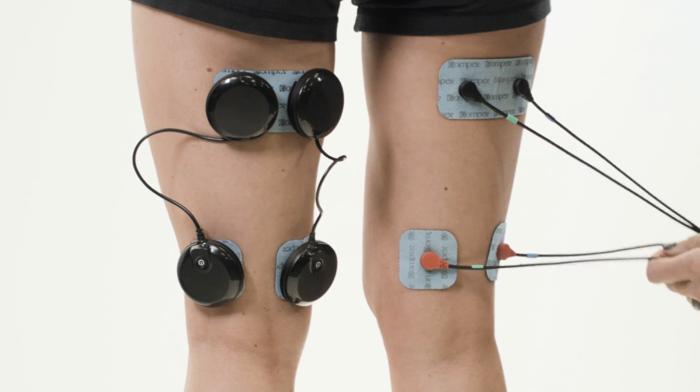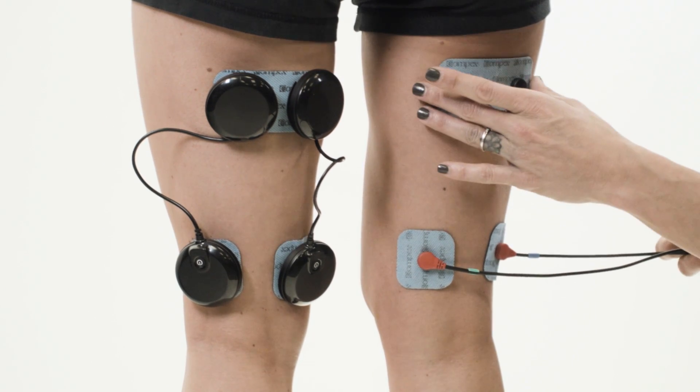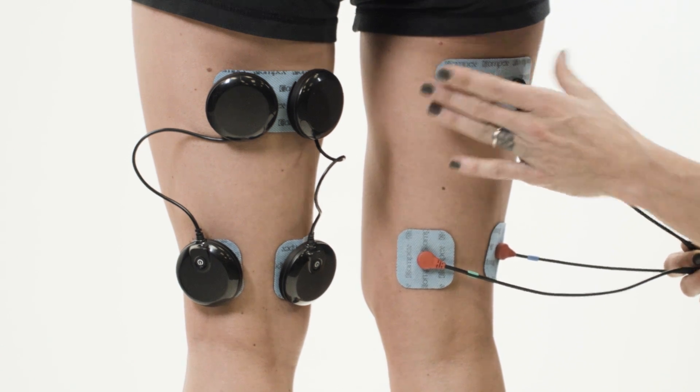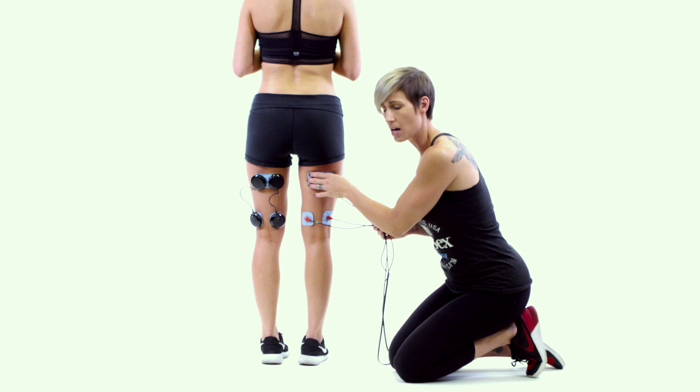On the right side we have the wired pad placement setup. We have a two by four as high up on the hamstring as we can possibly get, right where the glute and the hamstring tie in together.